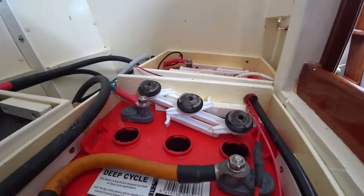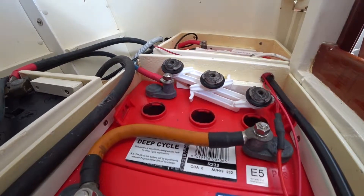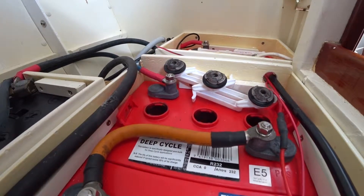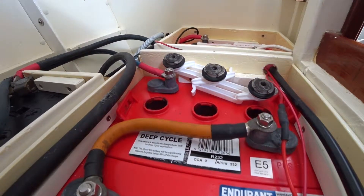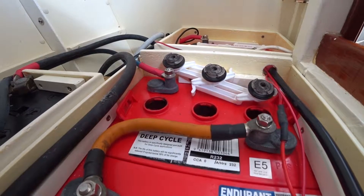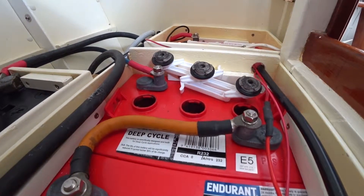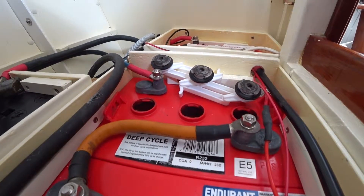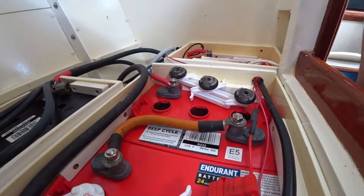You want to do this about every month, though I've been doing it about every three months on average. Just keep checking that level. That's the basics of checking your batteries on a boat.